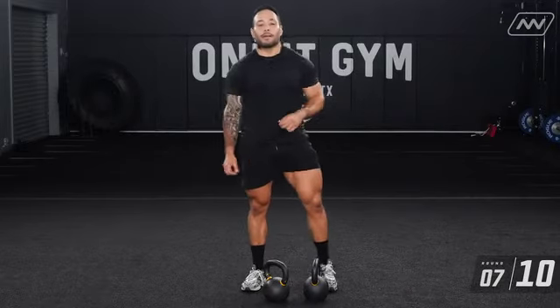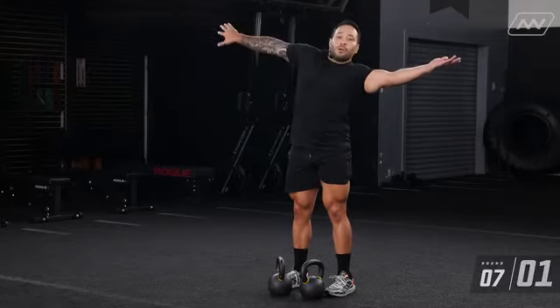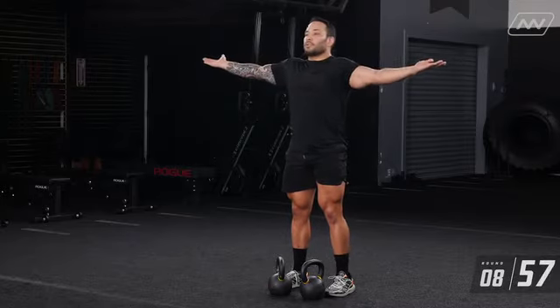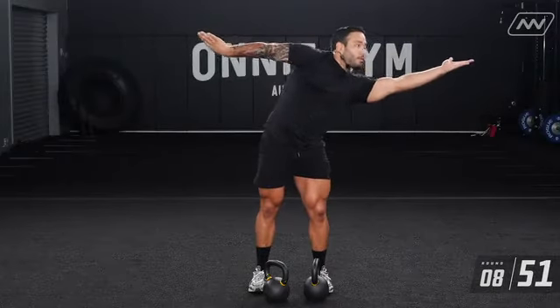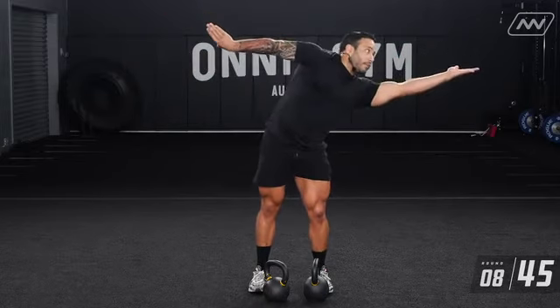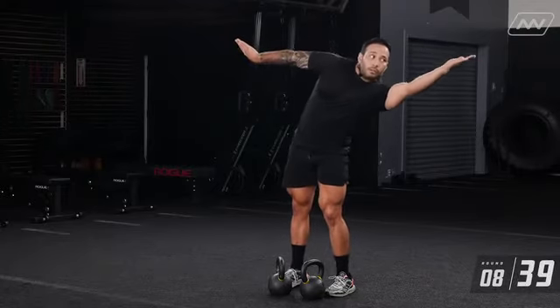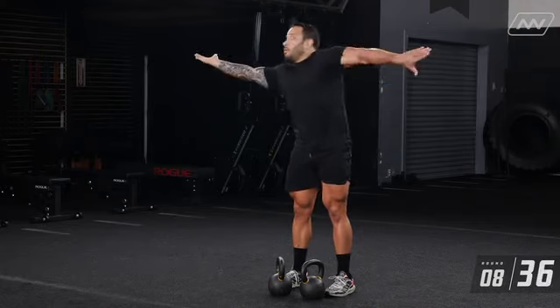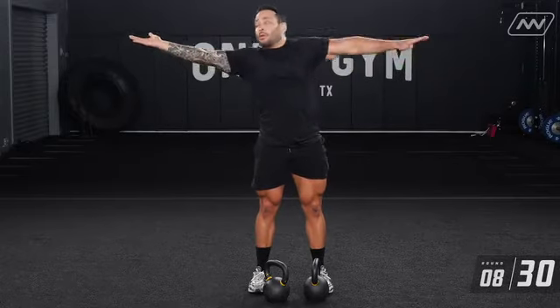Pull those shoulders back, get into position. Lift that shoulder up, roll it, reach, come to center, reach that shoulder up, roll it over, reach — two, three, four, five, six, seven, eight, nine, ten.